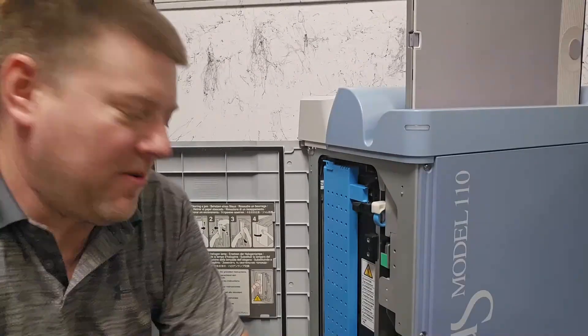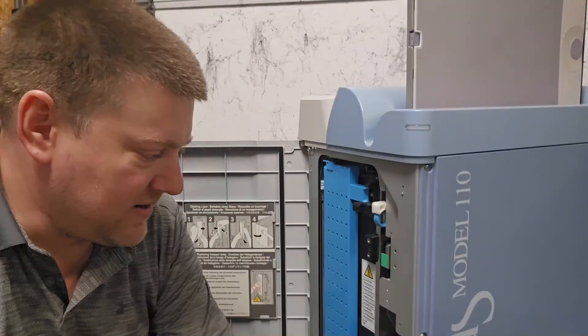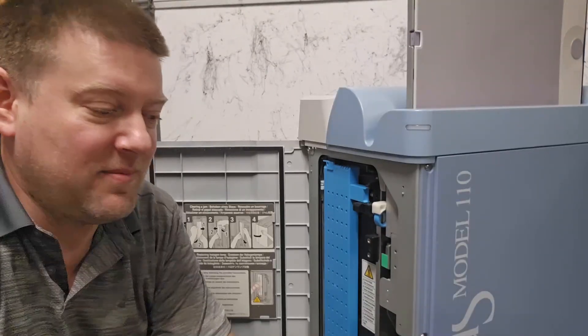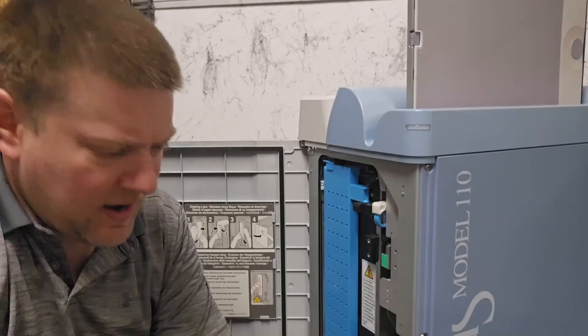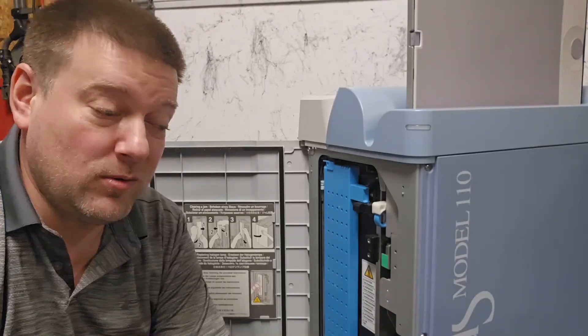What's up everyone, welcome back to Better Biomed. Today I have something truly special because this was donated to the channel by an orthopedics clinic. I'm super excited because to date I haven't really done anything on x-ray technology, and I honestly can't think of a better place to start.